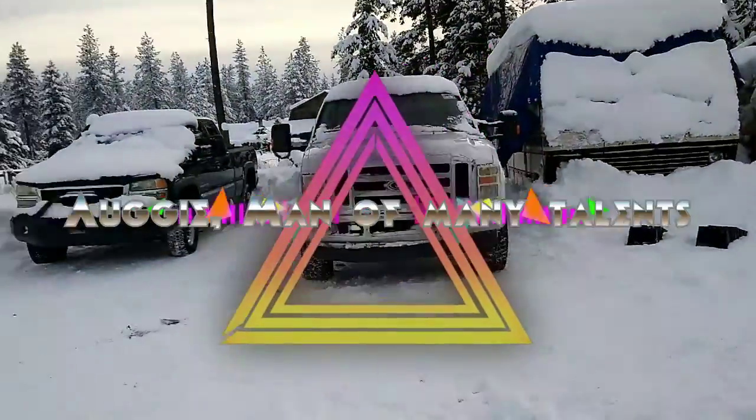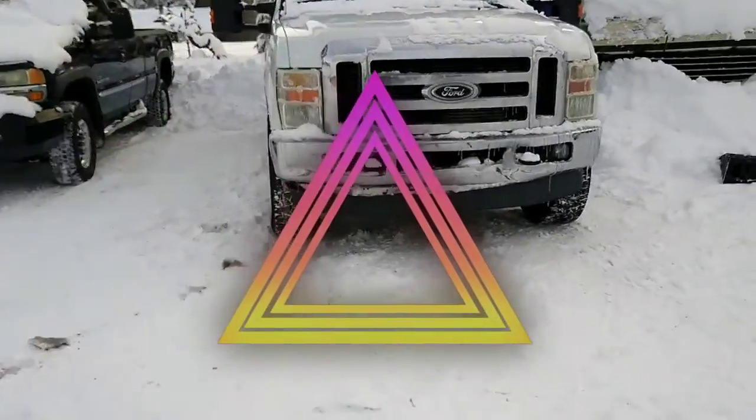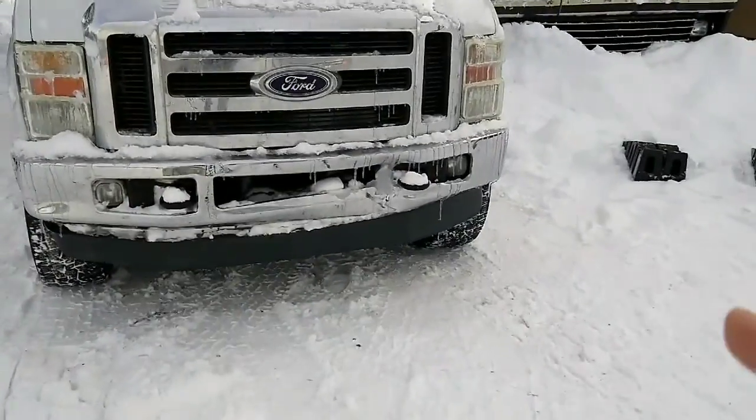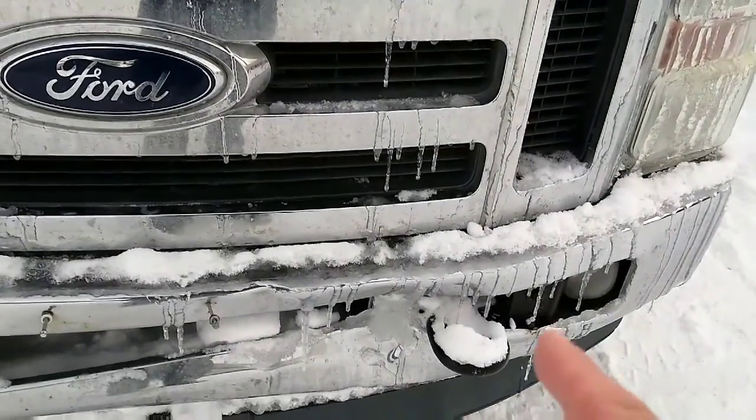Hello everybody, Augie here once again with yet another video. We're gonna try something here — we're gonna try to pull this bumper dent. It's got this big old dent, this 09 F-350 that we're gonna flip.